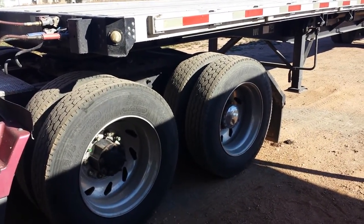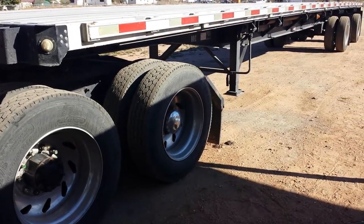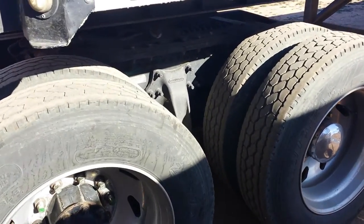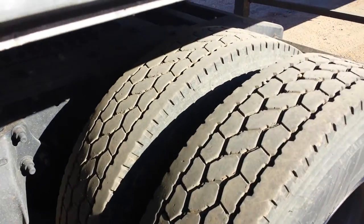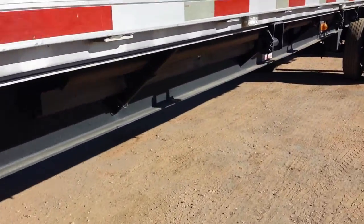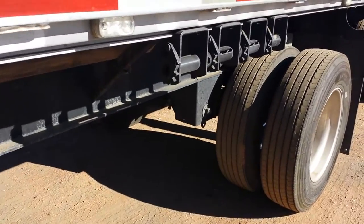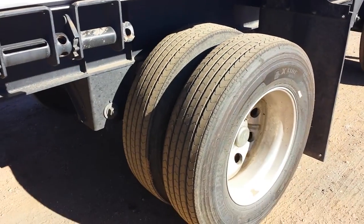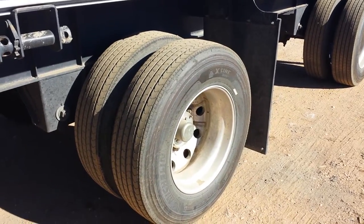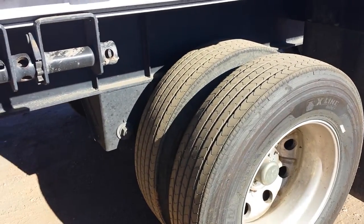This is a video about my 48-foot by 102-inch spread axle flatbed trailer. I had drive tires moved to the rear axles on the trailer and ran them for about 27,000 miles. They had what could be expected as spread axle wear on a dry tire — the point is that they lasted for 27,000 miles.